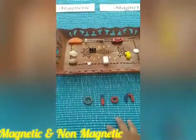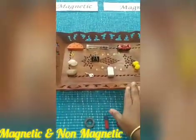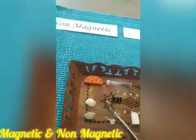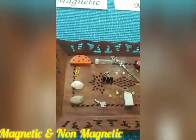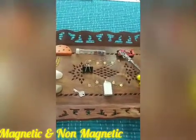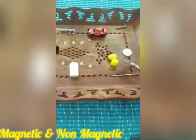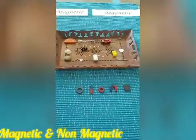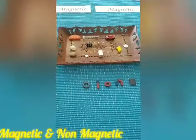Here I have taken a few items: stone, shell, pin, wooden block, key, clip, bottle, eraser, pin, small toy, pom-pom, sticks, coin, and nuts. All these things are available in your house itself.